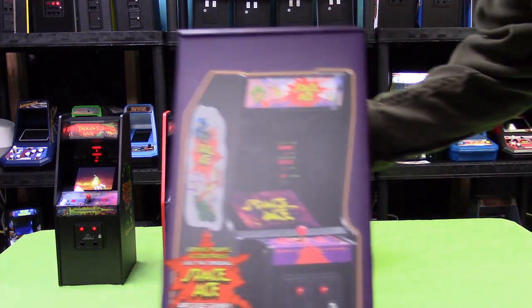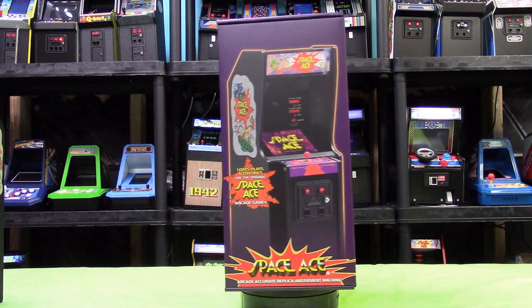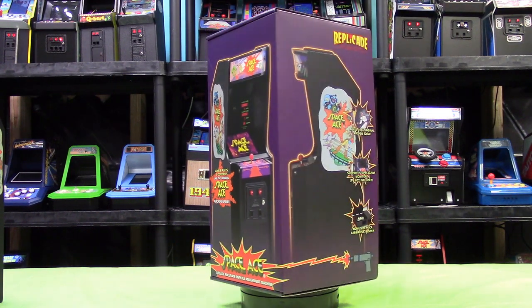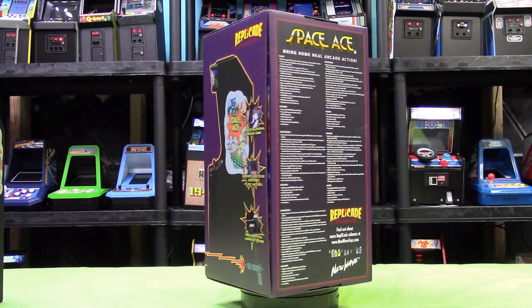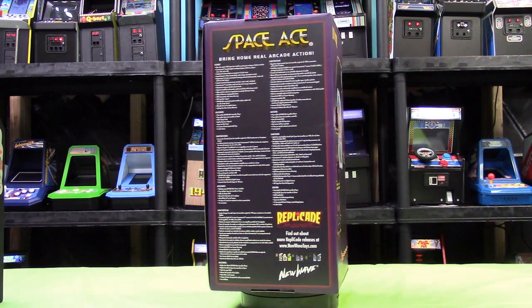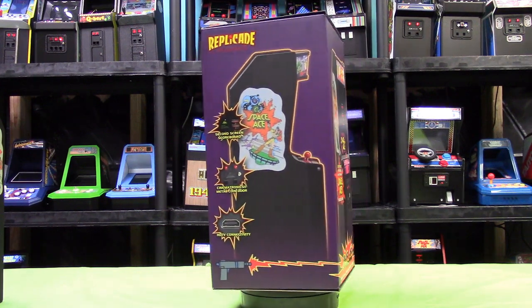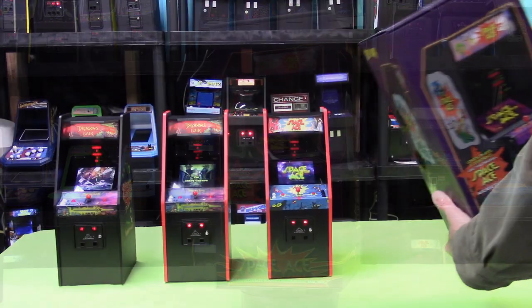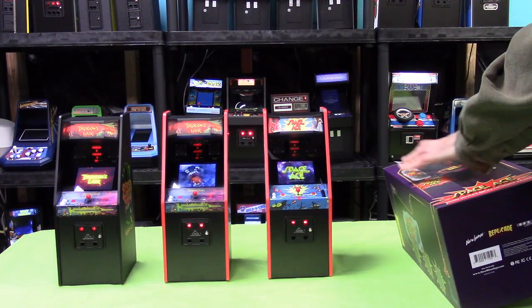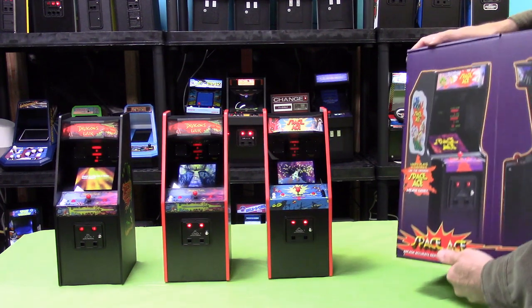So you can see the machine does look quite a bit different, but the game is exactly the same — there's no difference in the gameplay, it's just the original concept for the machine. They spend a lot of time on the box artwork and everything, so they do a really really nice job. Let's open this thing up — they always put some artwork on the insides when I open it, so there's probably going to be some other artwork inside.